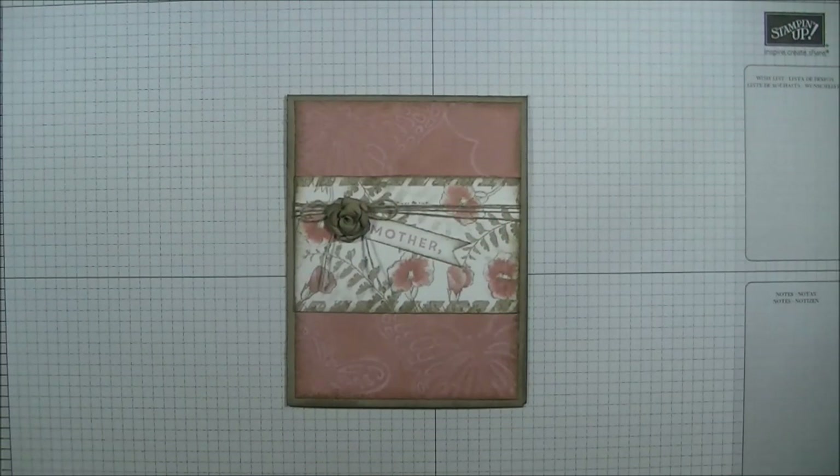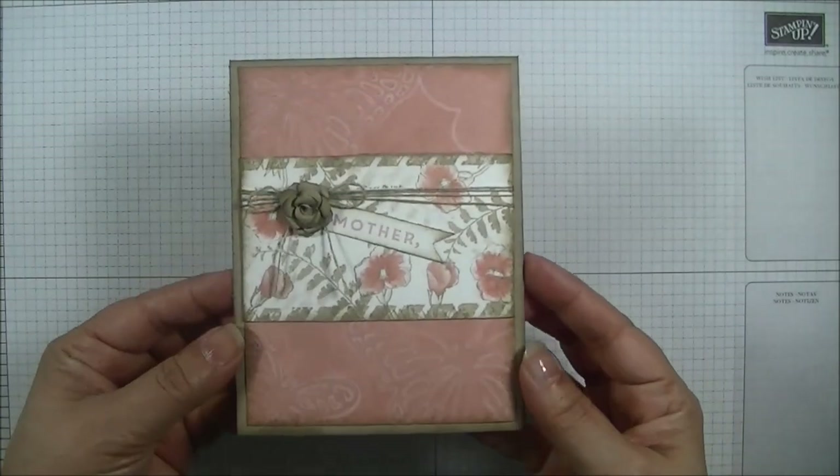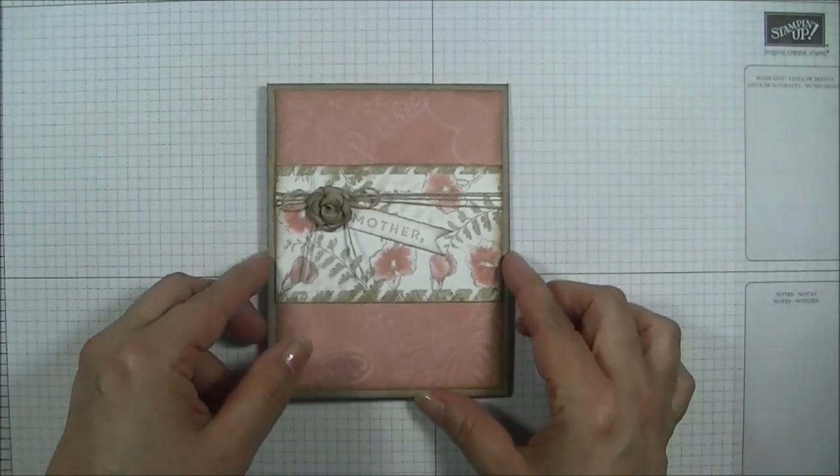Hey there, Arely here from WithHisGifts.com. Welcome and thank you for stopping by. Today I have another video tutorial for you and we're going to be creating this lovely Mother's Day card. So let's get started.